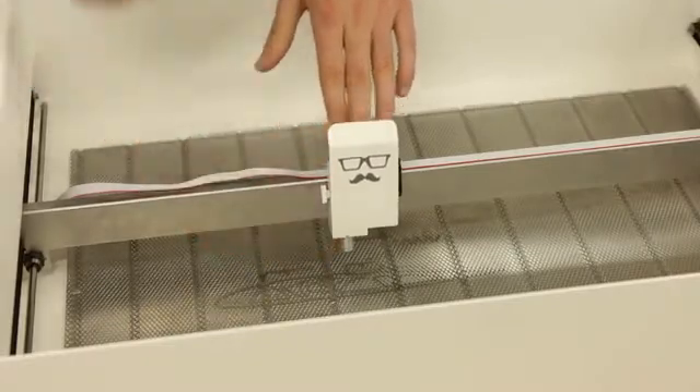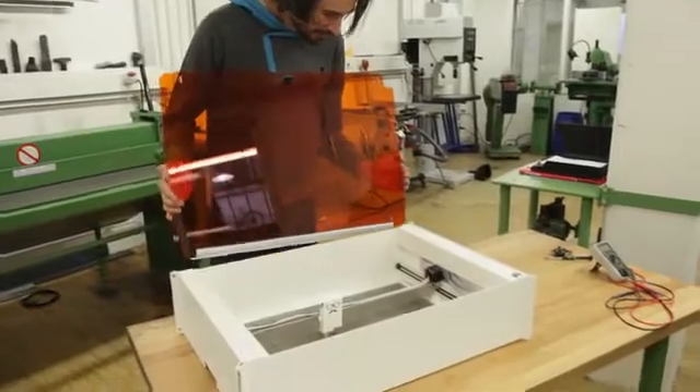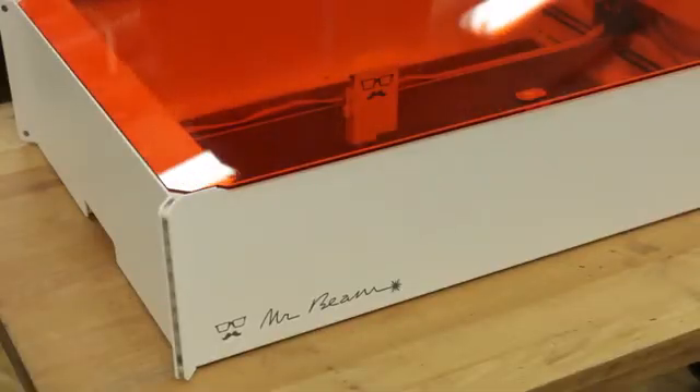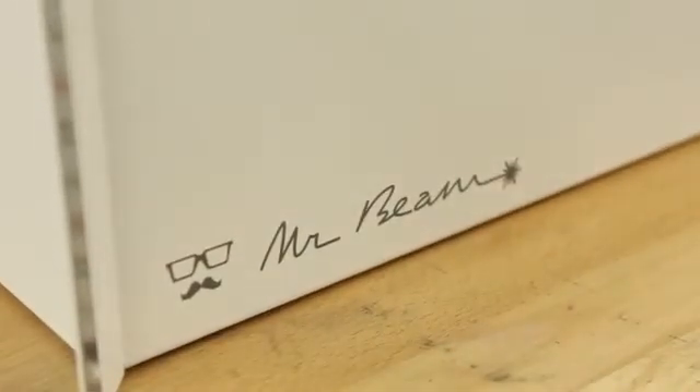Now we are asking for your support to start the production run and make sure that the device passes the required safety certifications, so we can bring MrBeam to your home. We want to bring affordable laser cutting and engraving to the next level because we love to build tools for the creative minds. Help us to bring the next generation of MrBeam on your desk.